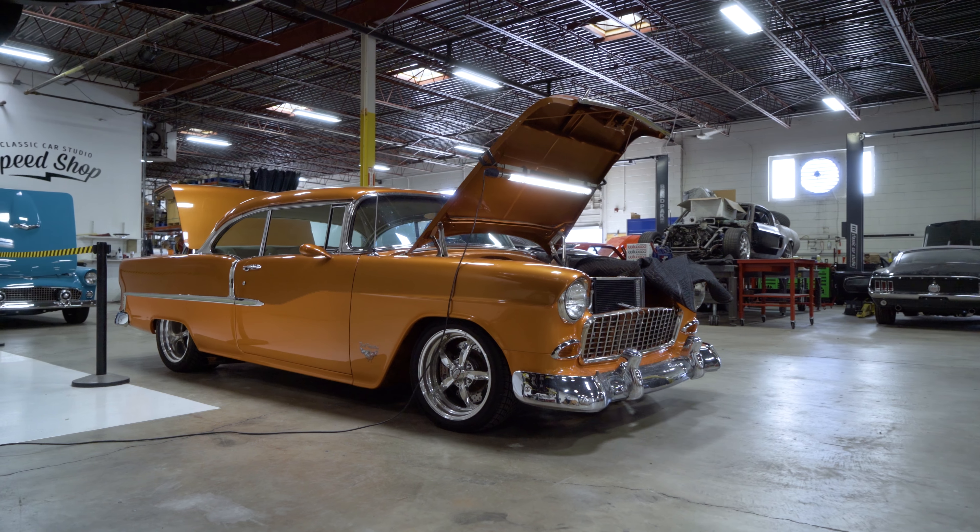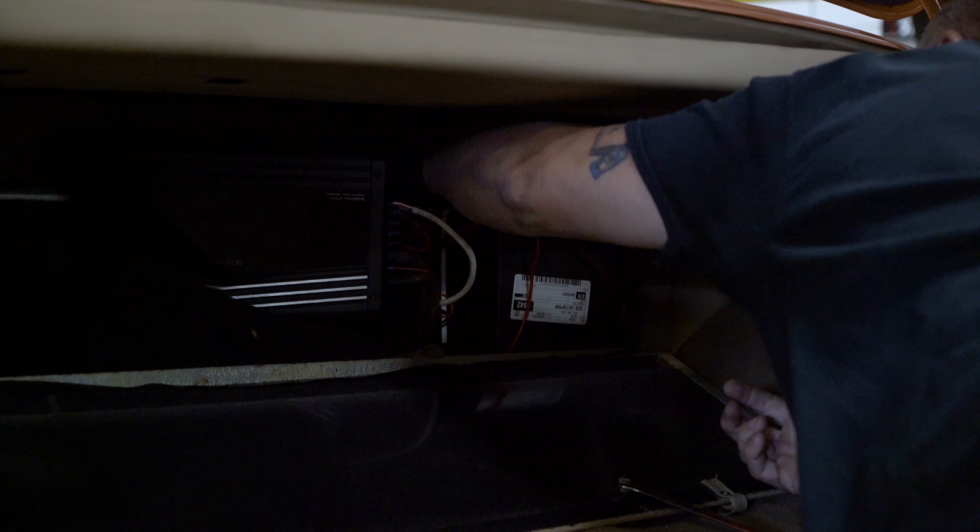I got this '55 Chevy — a customer brought it in for some other service, but while it's here we noticed the alternator ain't charging. Already disconnected the battery and getting ready to put a brand new PowerMaster alternator on it.